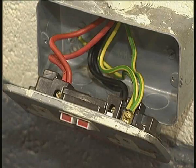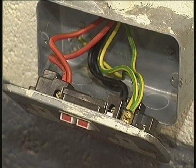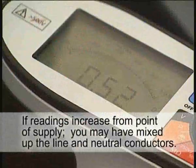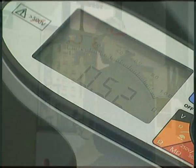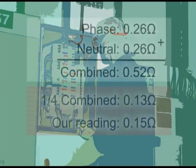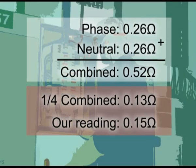Industrial ring mains are often wired in single core cable and it is possible to mistake the cores. If you find your readings increasing as you move further away from the point of supply, then you've probably mixed up the line and neutral conductors of the two legs of the ring. As a double check, the readings should be about a quarter of the combined line and neutral resistances measured previously.